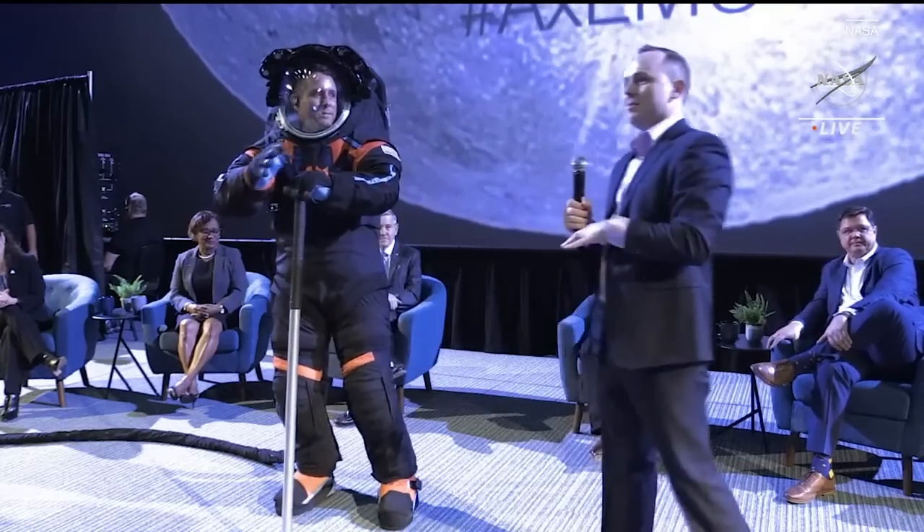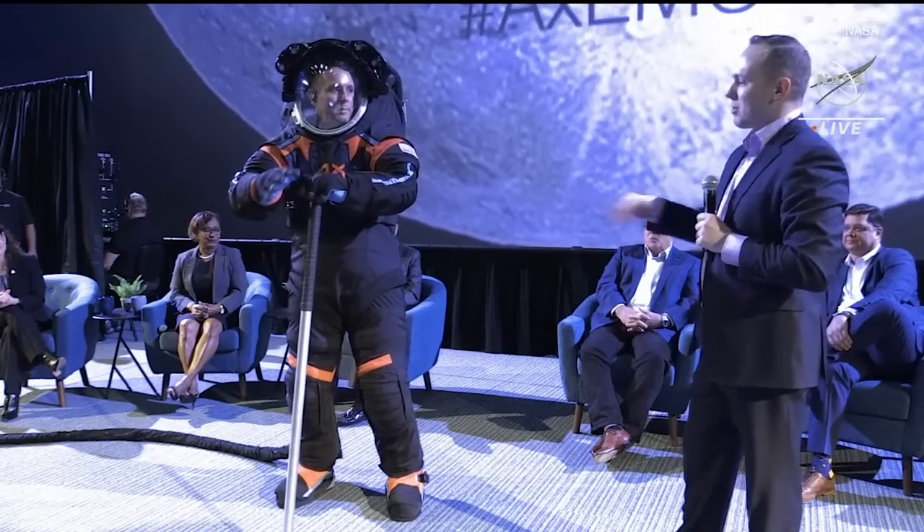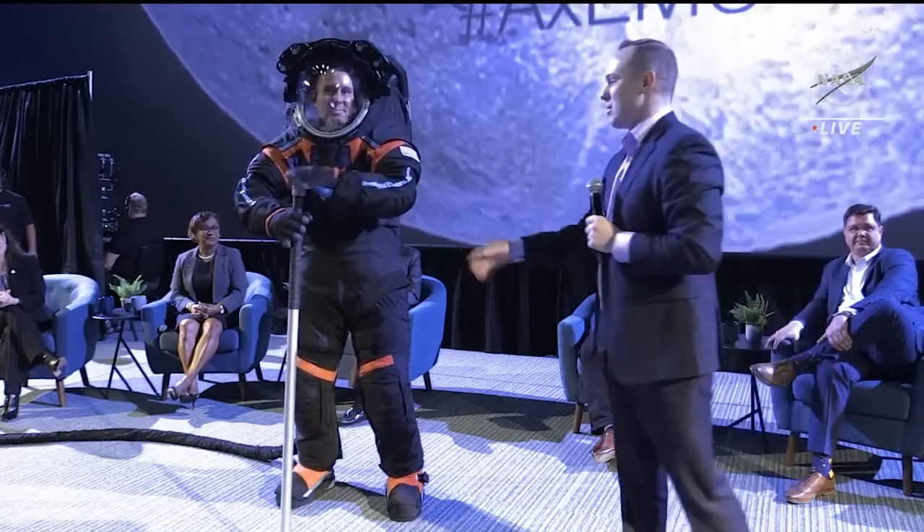We are in Earth gravity — we're not on the moon, if anybody doesn't know. On the moon, the gravity is about one-sixth of what it is here. So just in case Jim loses his balance, for safety reasons, we want him to have this walking staff.